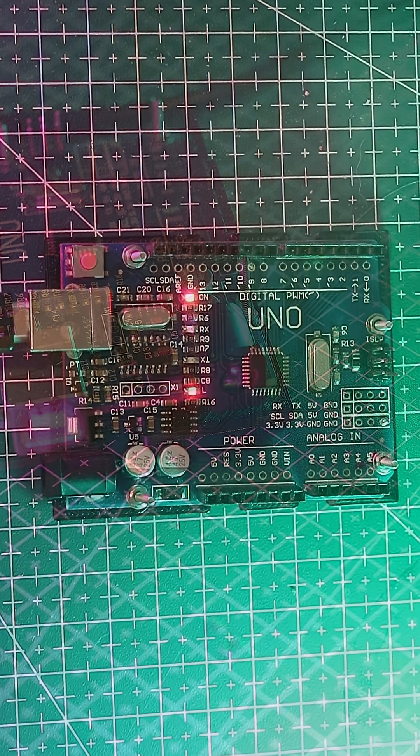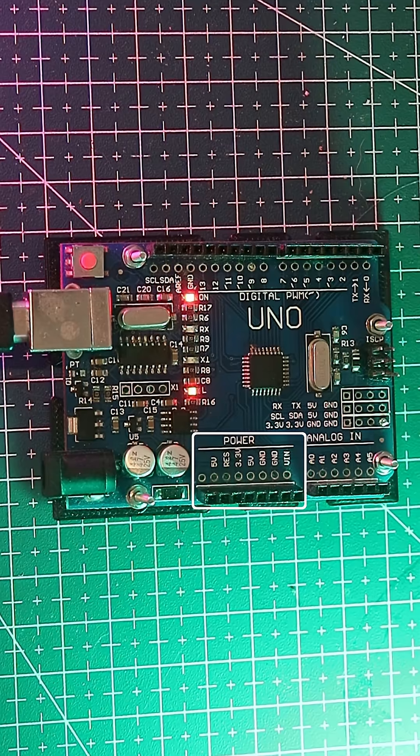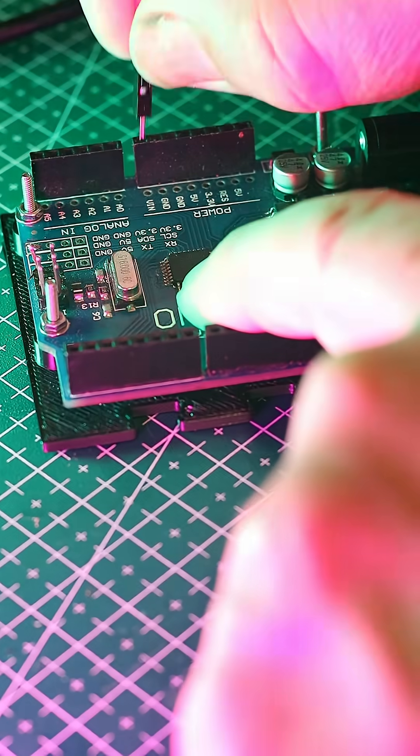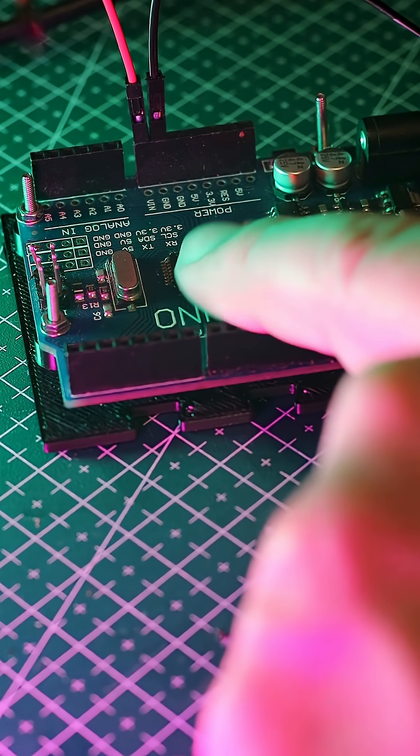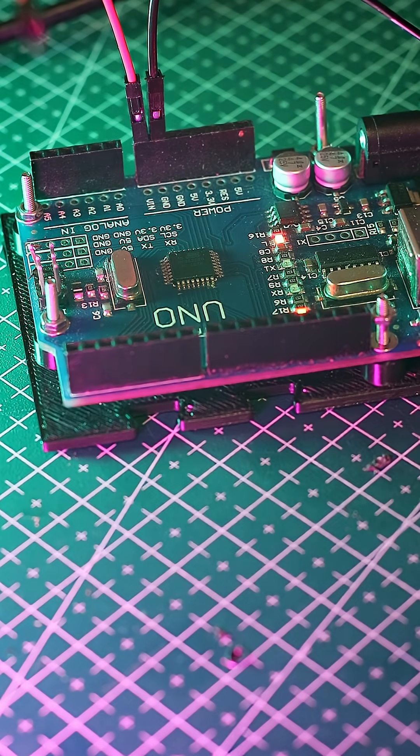Power-wise, the UNO has a few options. You get 5V and 3.3V output pins to power sensors and modules, and a VIN pin that can accept up to 20V, which gets regulated down to 5V. Never supply voltage directly to other pins — they aren't regulated.